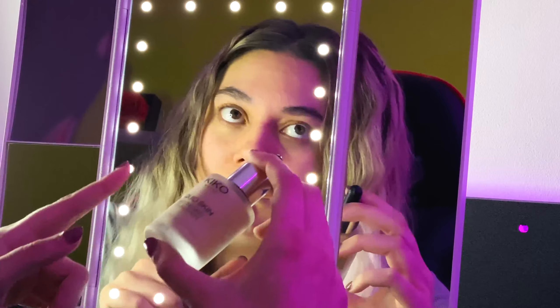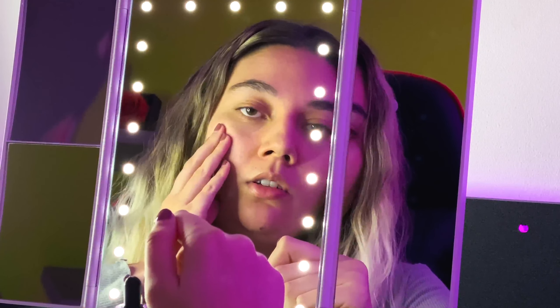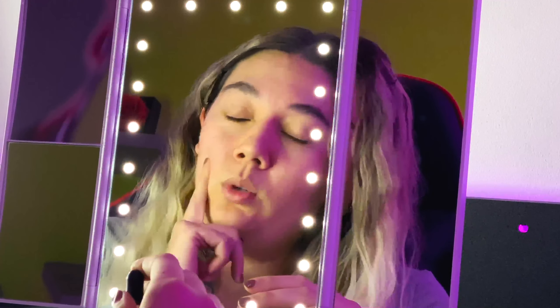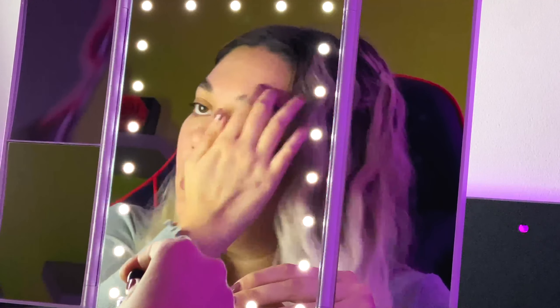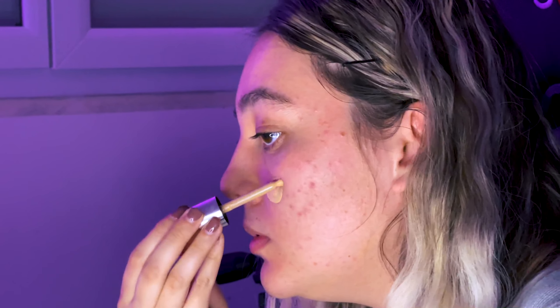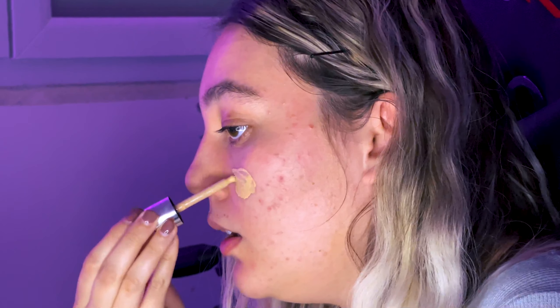Now I'm going to apply the foundation like a CC cream, just applying it on my skin and blending it with my fingers. I'm applying it on one side to see the difference with and without, because on this side I have more imperfections. The texture is like a serum.